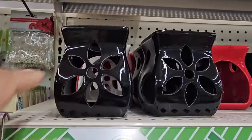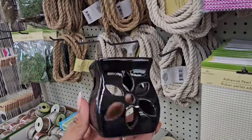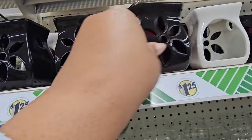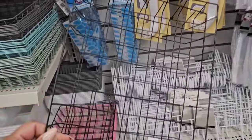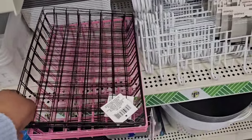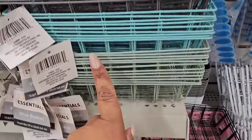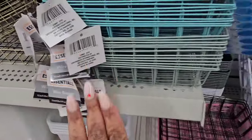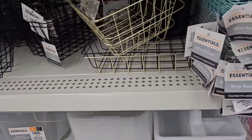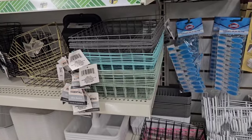Dollar Tree's always given us these wire baskets, but this is the first time they're giving them in a different color. I've seen gold before, I've seen black, but I have never seen them in pink. They also have gray, aqua bluish-green, and mint green. They're just calling it a wire basket — not a letter tray or anything like that. So be on the lookout if you're interested. This location has one gold one left, but with spray paint you can spray paint this any color you like. If you like any of these colors, it's already done for you for $1.25.